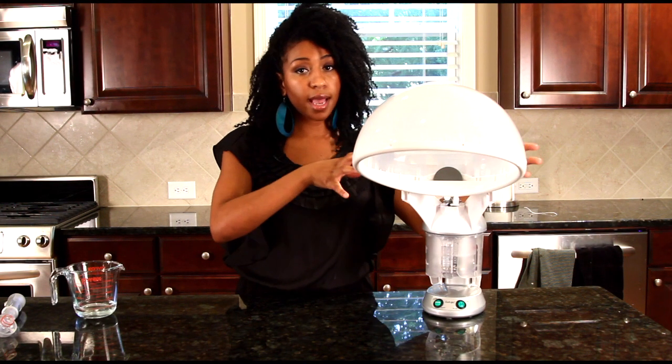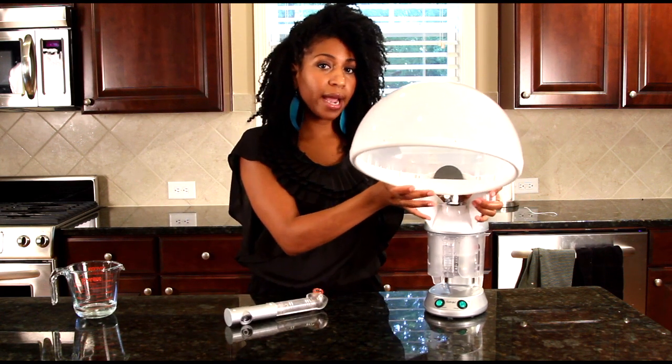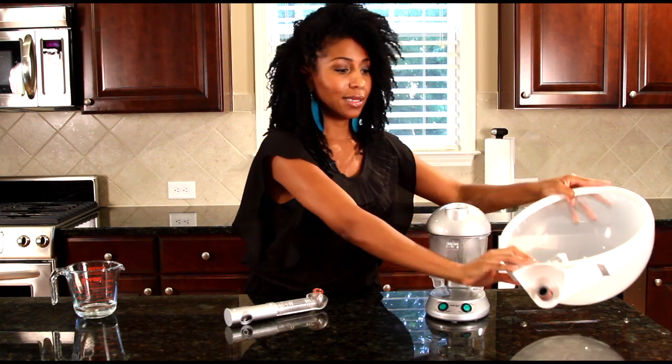It's easy to move from the hood attachment, or the hair attachment, to the facial attachment. The best way to do this is to just kind of wiggle the bracket off with the hood intact. Just kind of wiggle it off, then you kind of set this to the side.